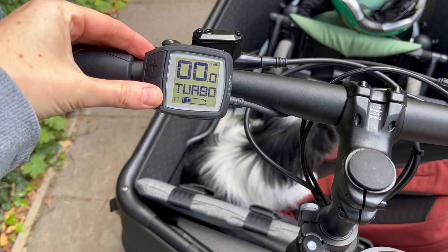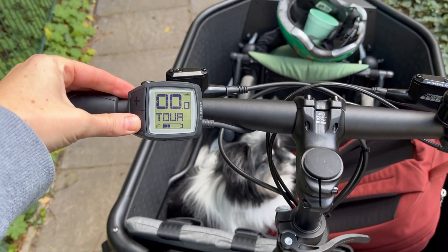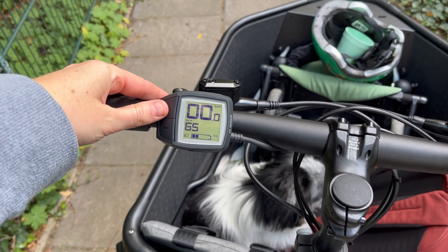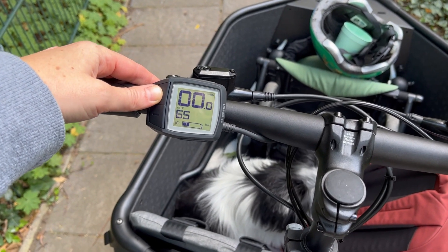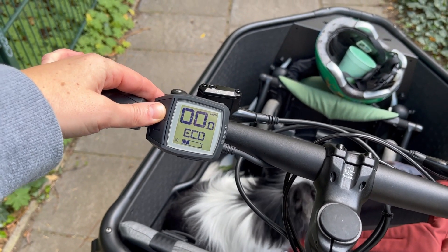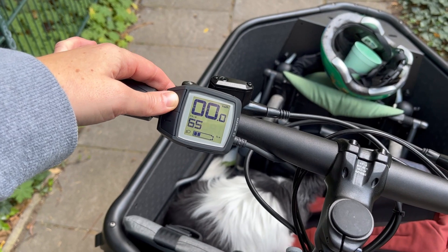This whole 'Tour versus Eco versus Turbo' naming — I can just imagine a room of male bike enthusiasts at Bosch deciding on 'Sport' and 'Turbo.' Please rename this. Just use the actual percentages of battery power versus human power for each level and call it a day.